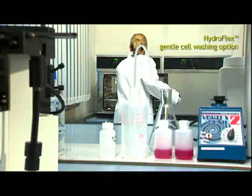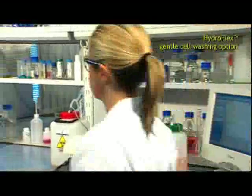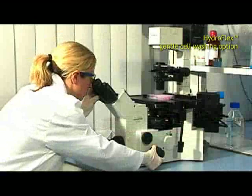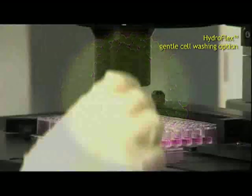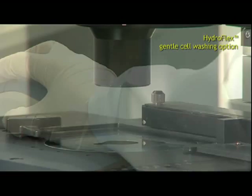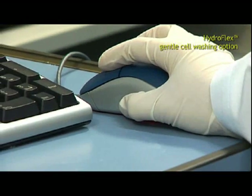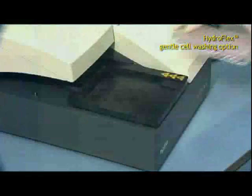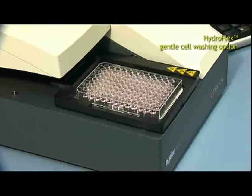Tecan's HydroFlex is the solution for automated washing of cells. It's the instrument of choice for meeting special demands and treating various cell lines. The adjustable setting of each wash parameter allows even non-adherent material to be processed. Only three clicks of the mouse and an ELISA wash protocol can be adapted to a cell wash program — no hardware change is necessary. The same manifold can be used for either ELISA or cell washing.